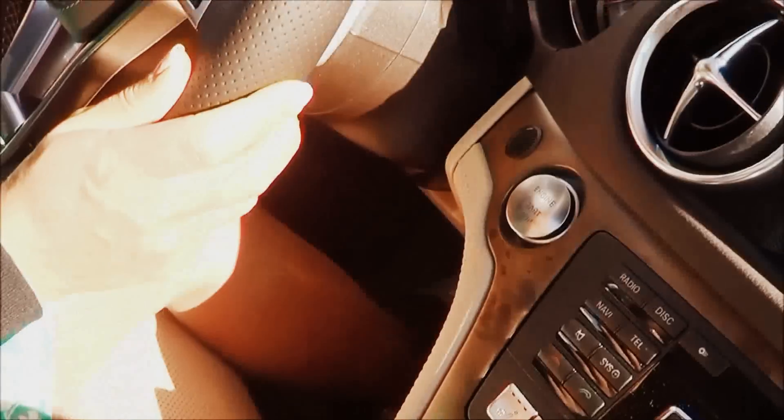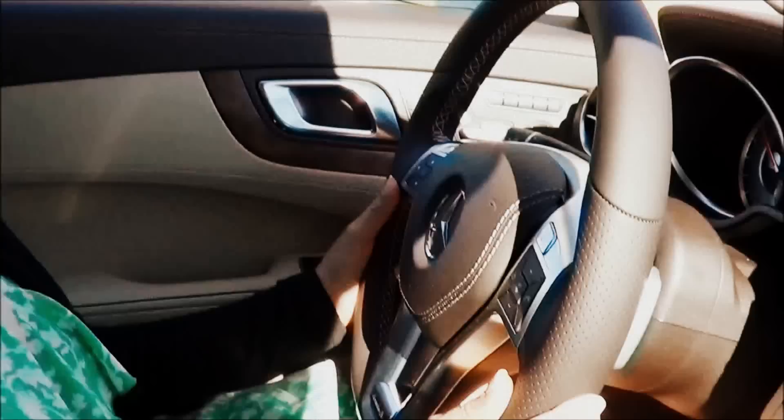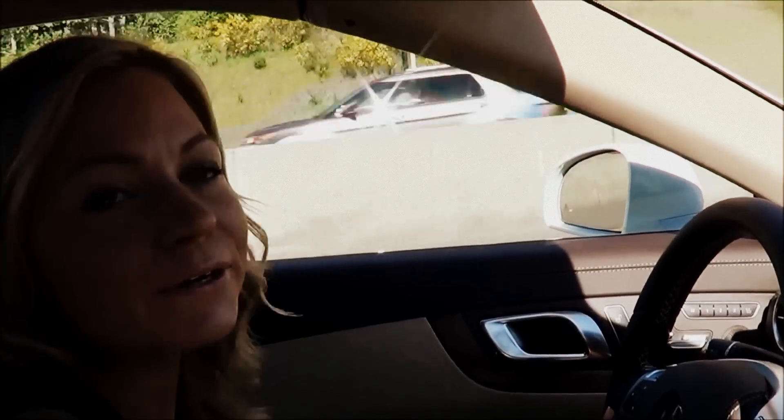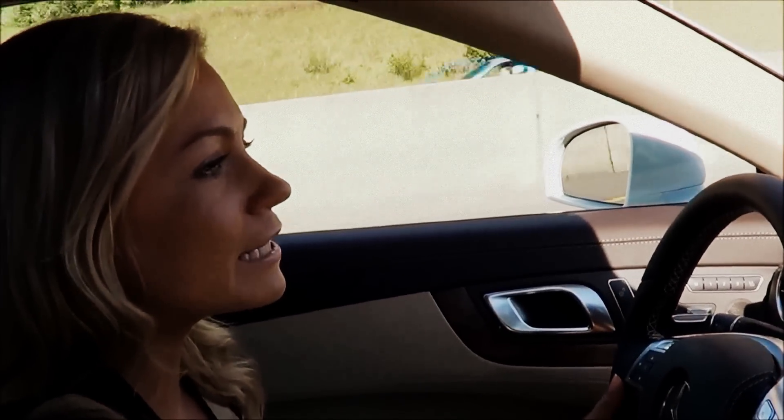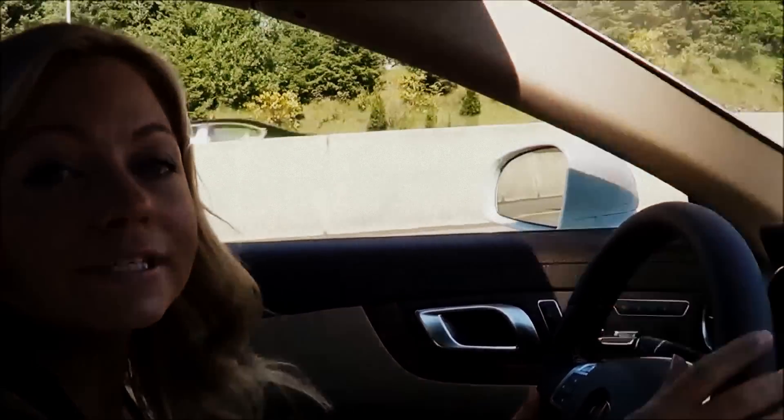Now, just to make it very clear — Distronic Plus is not meant to be used to drive the vehicle for you. You are still in control of the vehicle, so I don't want to give you any crazy ideas about what you can be doing while driving. You are in control of the steering wheel.